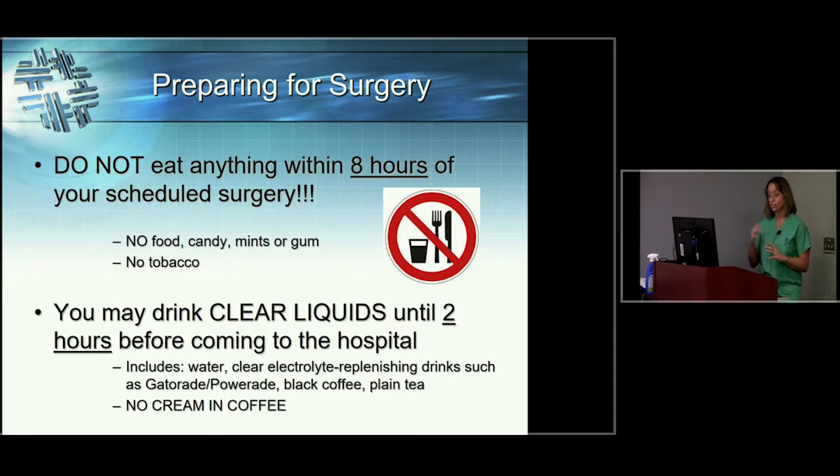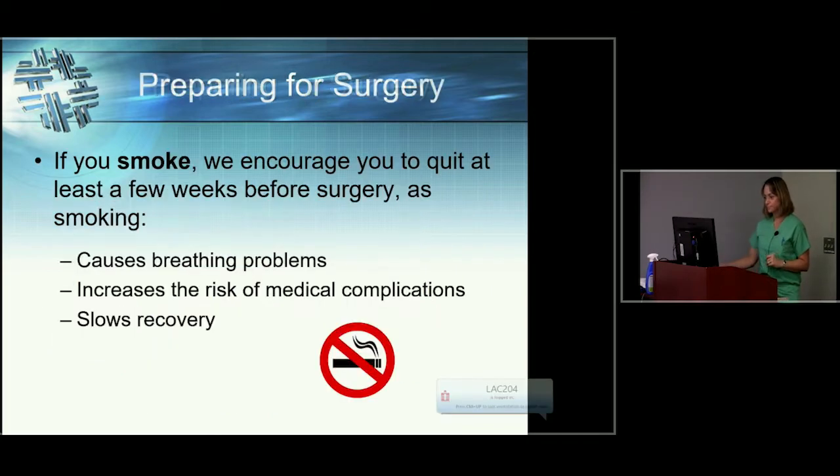As far as drinks go, you can drink clear liquids up until two hours before you come to the hospital. Clear liquids include water, Gatorade, Powerade, as well as black coffee and tea — but you can't put any cream or sugar in your coffee or tea. If you smoke, we strongly encourage you to quit prior to surgery. It increases breathing difficulties, but the biggest thing is that it slows your recovery in terms of wound healing. More patients come back with wound healing problems who are smokers than any other subpopulation, so strongly consider cutting back or quitting completely.